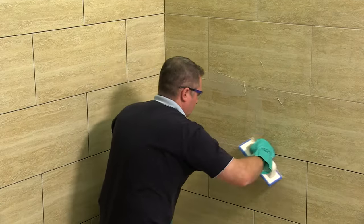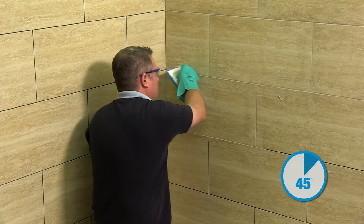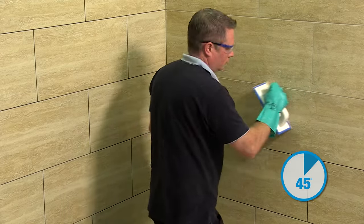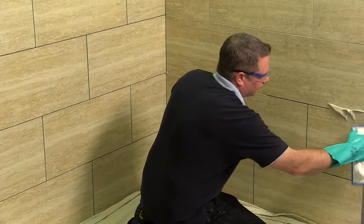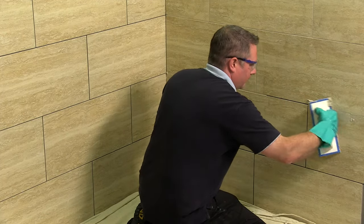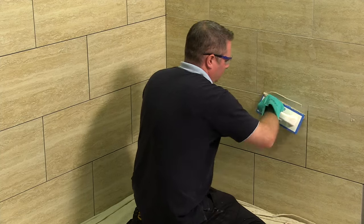Once the grout is in the joint, the grout float can be used at a 45-degree angle to remove the excess from the surface. Care should be taken at this point so as not to remove too much of the grout from the joint itself. The best method of removal is sweeping the float diagonally across the tile surface.